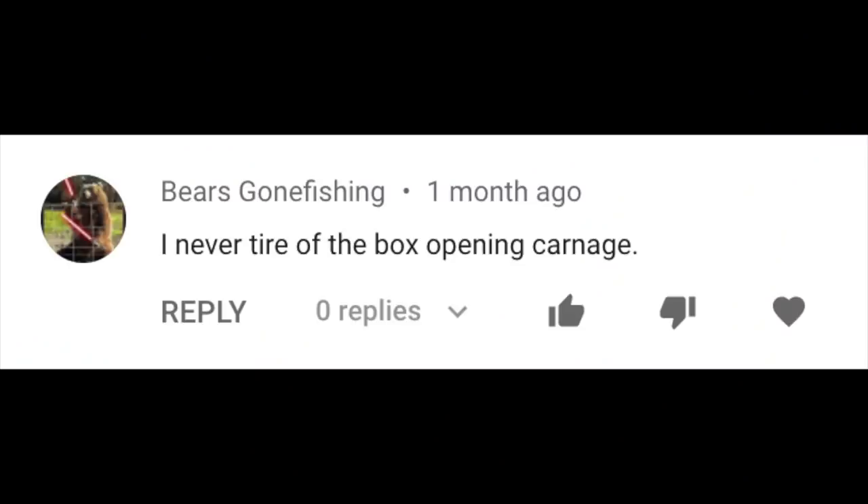I never tire of the box opening carnage. This was a comment on one of the videos with Andrea threatening my life with a box opening of sorts. So I thought I'd have you as a special guest to open a couple boxes I just got from Hosea.